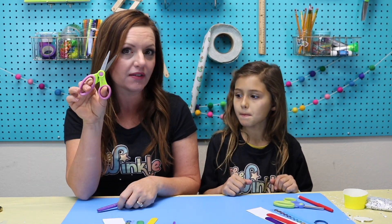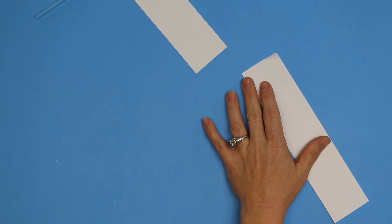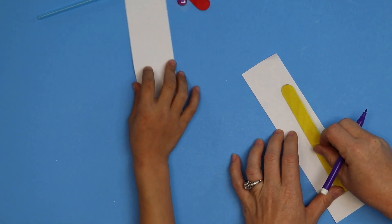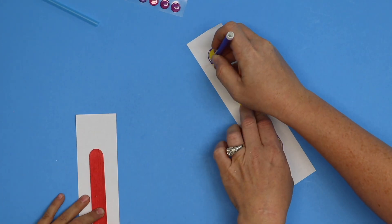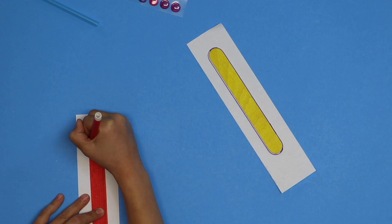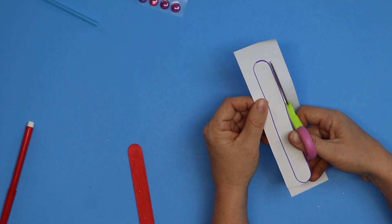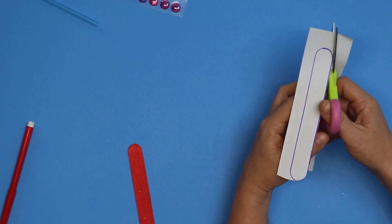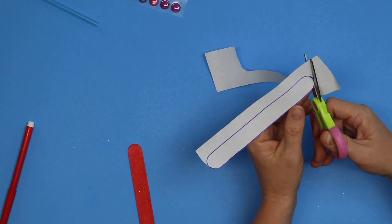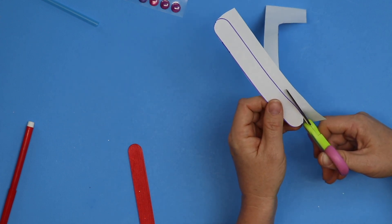For the harmonica you'll need a pair of scissors and also a marker, pen, or pencil, and then we can get started. Ella, take your paper and one of your craft sticks and trace the craft stick onto the paper. What do you think we're gonna do with this popsicle stick that we traced? We're gonna cut it out. The harmonica was said to be patented in 1821 by Christian Buschmann, a 16-year-old German boy.